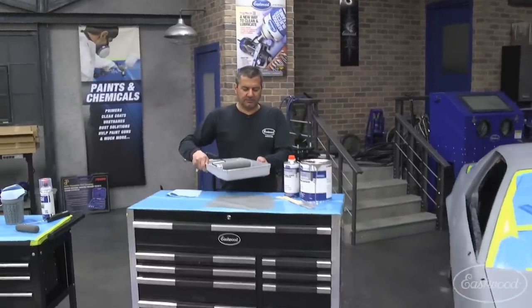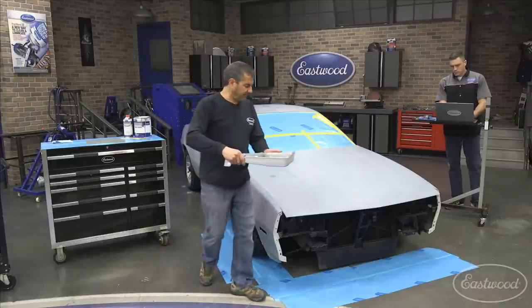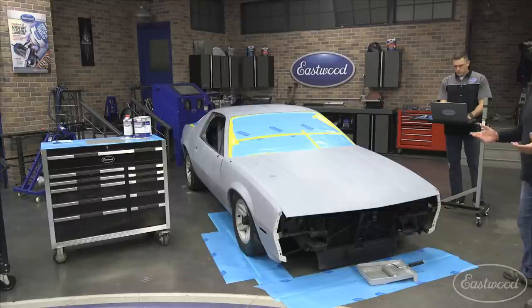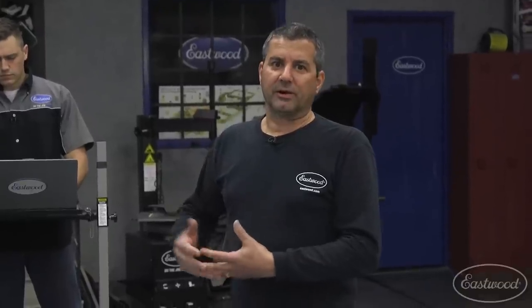We've sold hundreds of these kits to date, and a lot of people have successfully done this to many vehicles. Customers ask: what can the epoxy go over? The beauty of our Optiflow epoxy is that it can go over anything — any substrate. You can have bare metal, fiberglass, or go over any other cured primers including lacquers, as long as they're adhered to the surface. If an area starts to delaminate, you'll need to remove more of it. We recommend bare metal, but the product will work over other coatings.